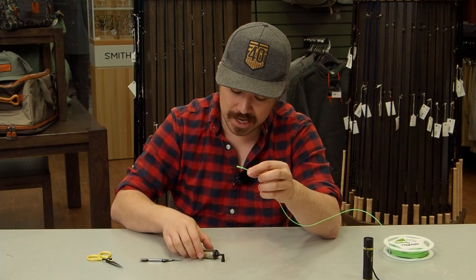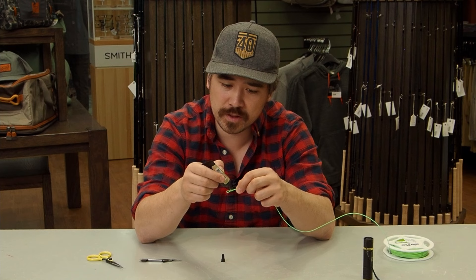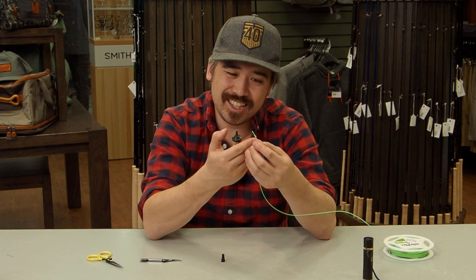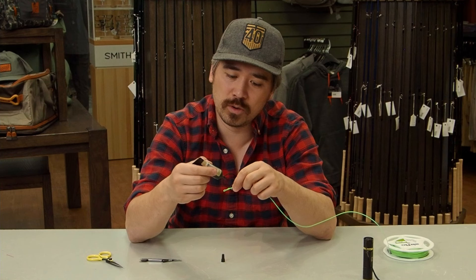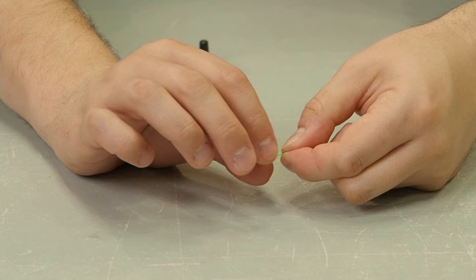A lot of people would stop there, but I like to use UV Knot Sense from Loon — a UV hardening gel. Put a little into the mono wraps on the nail knot and cap the bottom of the cut fly line. When it gets wet, water wicks up through it, which is especially critical at the leader end — otherwise it'll waterlog and sink when fishing. UV Knot Sense keeps things smooth so the connection passes through your guides cleanly.